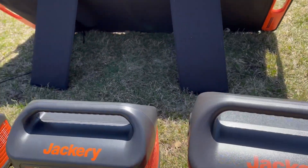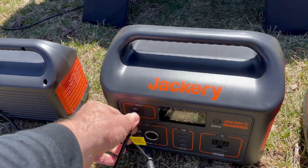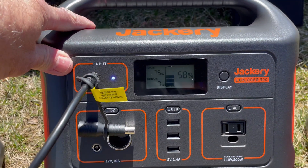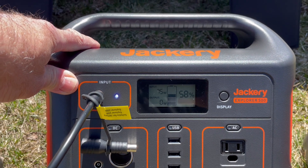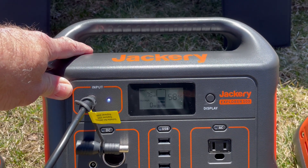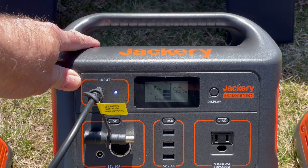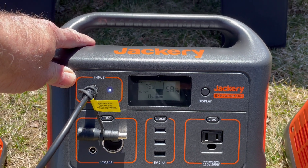Now let's plug it into the Jackery 500. We're getting like 74, 75 watts. But this one probably accepts a little less — the 880 will accept up to like 170 watts, and this one probably accepts 75 to 80 watts.